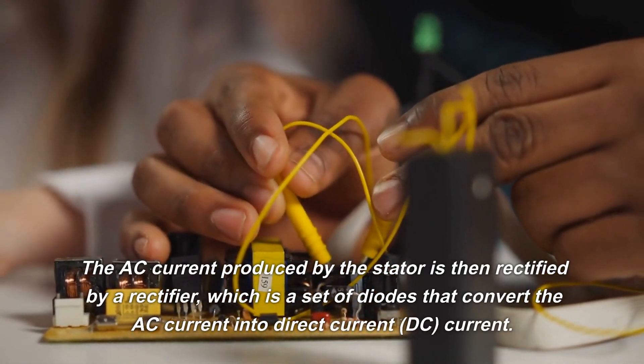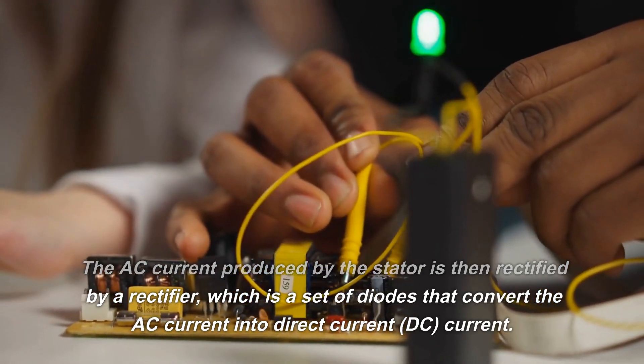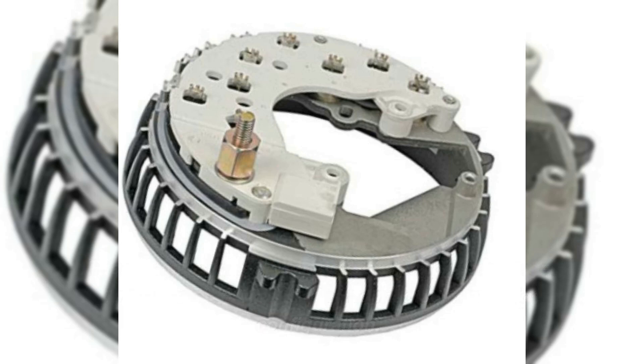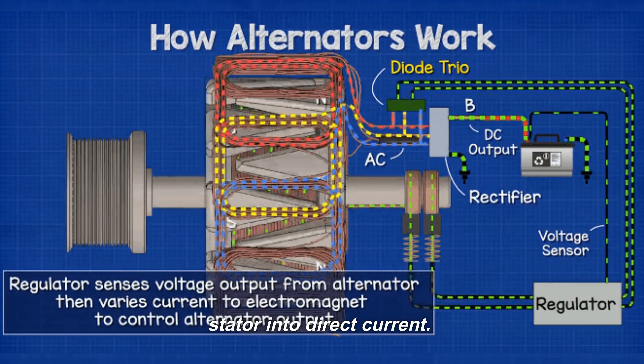The AC current produced by the stator is then rectified by a rectifier, which is a set of diodes that convert the AC current into direct current (DC). The rectifier typically consists of six diodes arranged in two sets of three diodes connected in a bridge configuration. The diodes allow current to flow in only one direction, converting the alternating current into direct current.